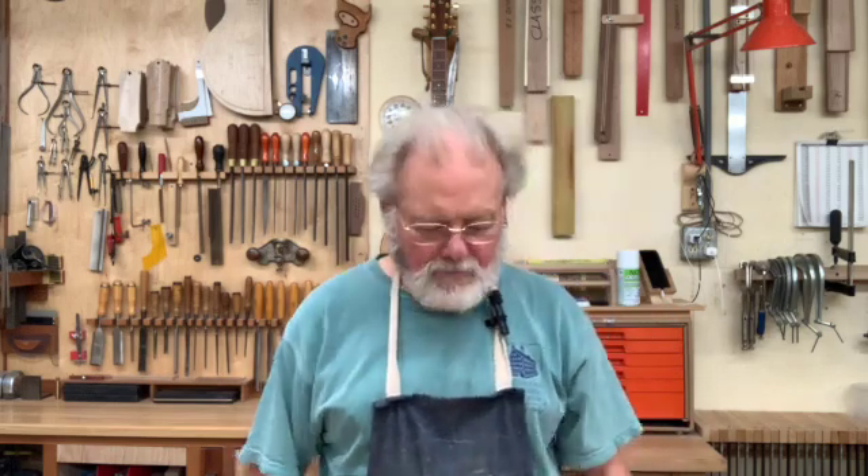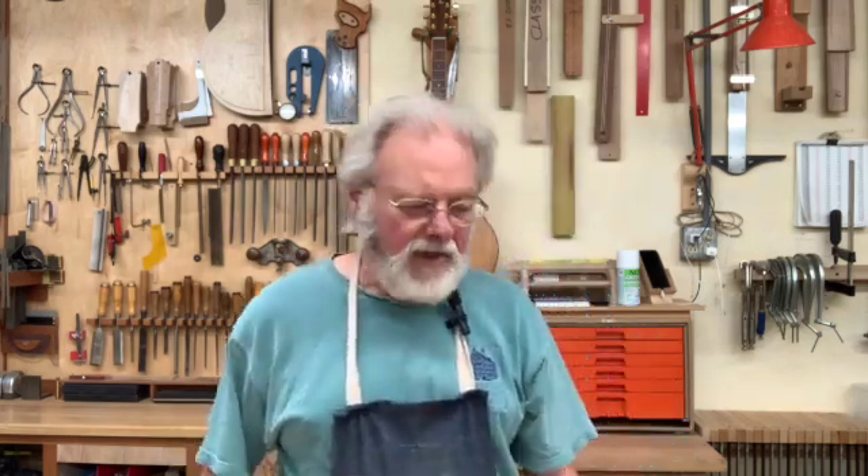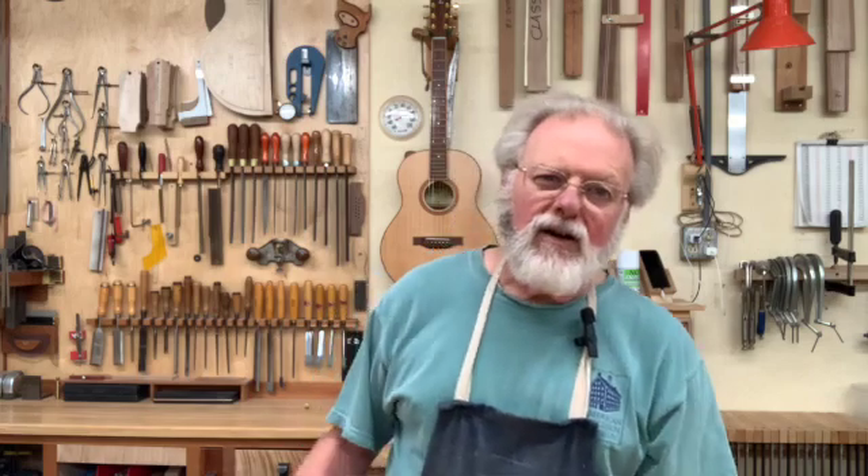Hi, Kevin Ledoux, the Pragmatic Luthier, back again. It's been a while because I've been so busy I haven't had time to do much with videos, but I've got a few minutes, so I thought I'd share with you a couple of ideas here about back bracing.